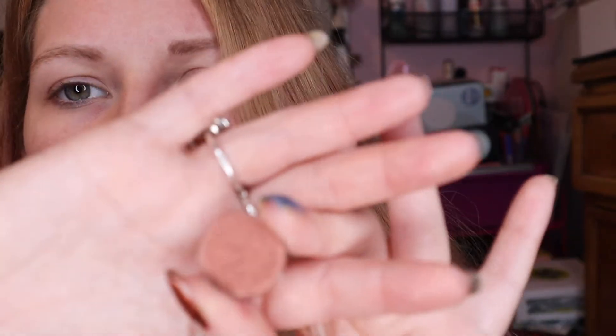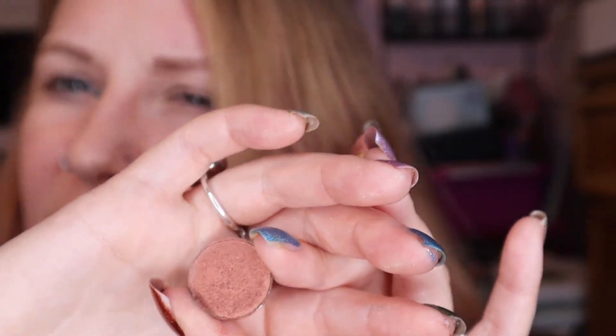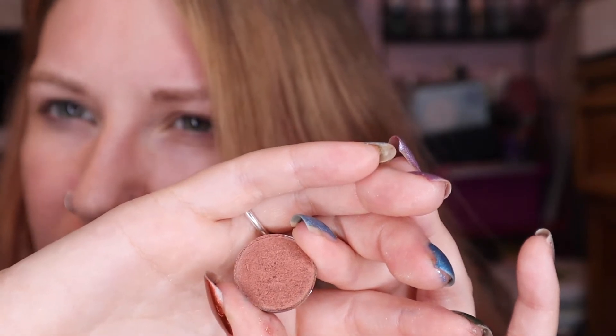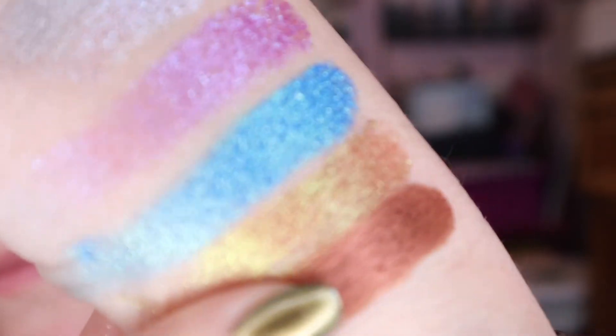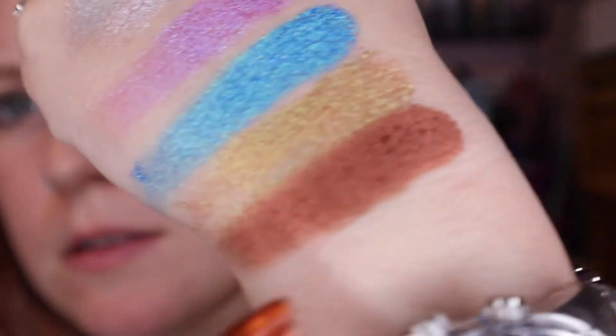I kind of have the least extensive collection of neutral shadows because it's not really my thing. I do have a Devinah coppery, bronzy color that I ordered on Black Friday but it hasn't shipped yet - that will be interesting when I get it. For now I'm using this one from the ColourPop I Think I Love You palette from a while ago. I recently depotted it and these shadows are really, really nice. And that's the thumb.